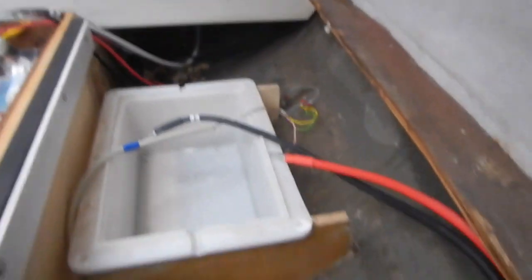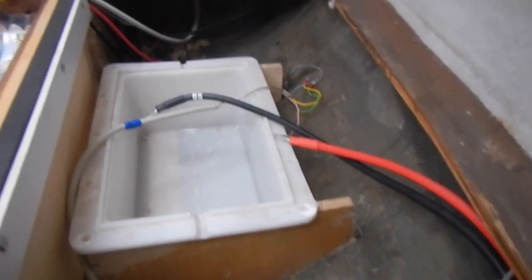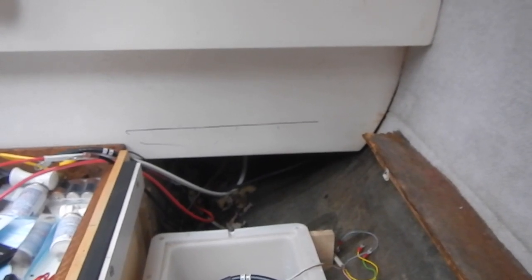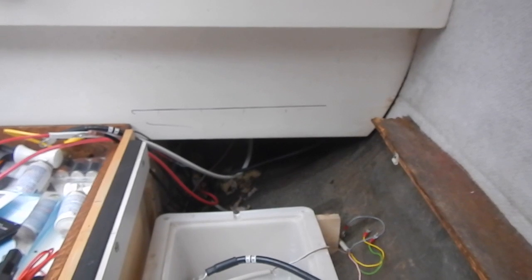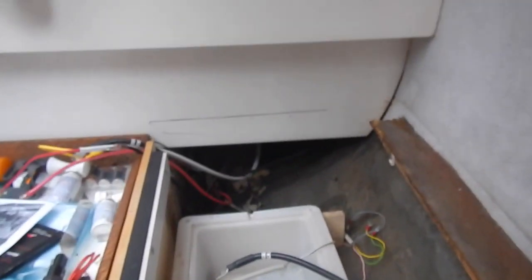So the construction that General Boats did is going to have to come out. The black line across that fiberglass bulkhead is the underside of the settee top, so a section of that is going to have to come out up to that line in order to accommodate the second battery. The plan is that when I'm done, one battery will live pretty much in the same spot General Boats put it, and the other will live further aft.